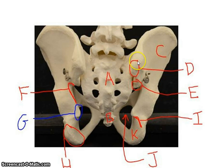Let's do the same thing on the other side. Here is your posterior superior iliac spine, your posterior inferior iliac spine, your greater sciatic notch, your ischial spine, your lesser sciatic notch, and your ischial tuberosity.